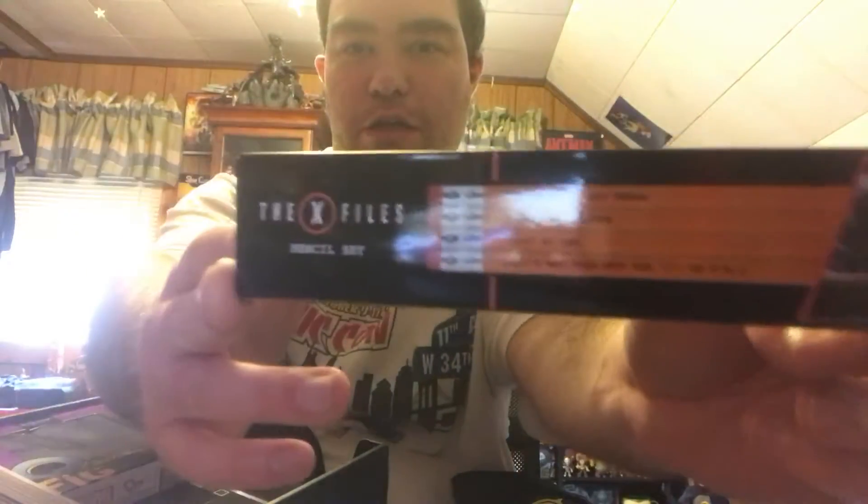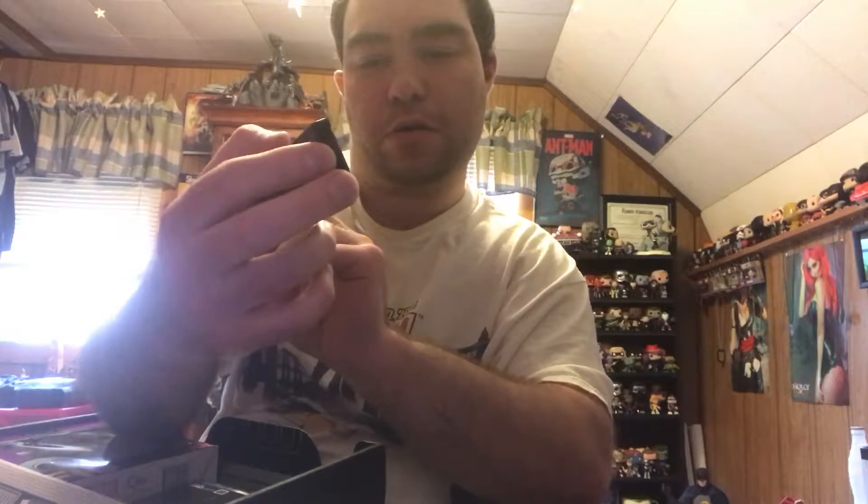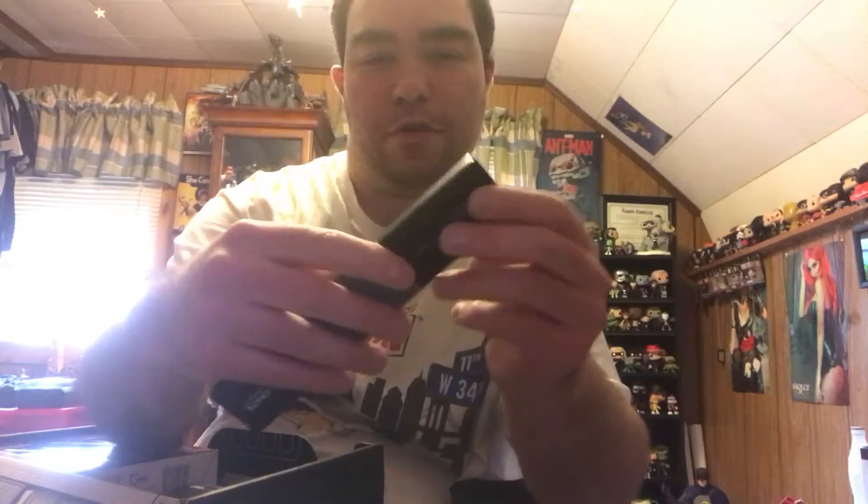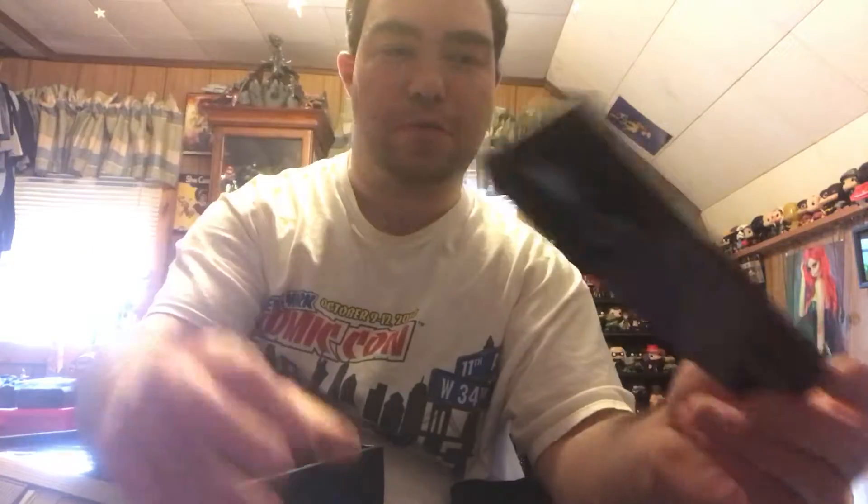So this makes sense for the pencil sharpener — you have the X-Files number two pencils. They've got phrases like 'The truth is out there,' 'I want to believe,' 'Trust no one,' and 'That's why they put the I in FBI.' That's pretty cool. I think I might use these — maybe, not so much.